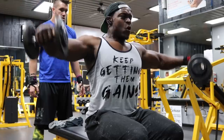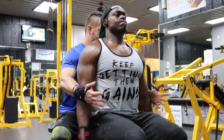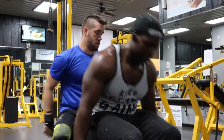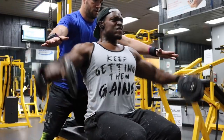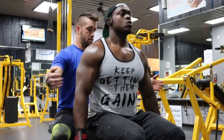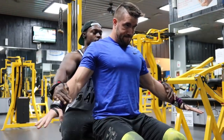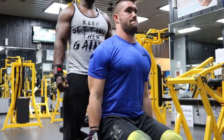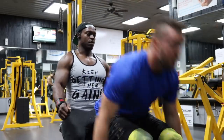Your sixth and final set is a torture set — a seven by seven by seven. Choose a weight challenging for seven reps. Immediately after, if you have a workout partner, they'll add pressure as you hold the dumbbells about 12 inches from your body. Hold that position with tension on your side delts, pushing against your partner as they push down, for seven seconds. Then pick the dumbbells back up and do another seven reps. After those seven reps, drop the dumbbells again, hold the isometric position for another seven seconds. Then pick them up one last time, do seven more reps, and hold the isometric once more for a final seven seconds.